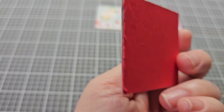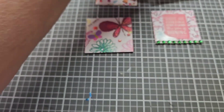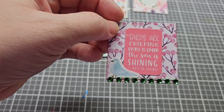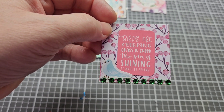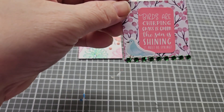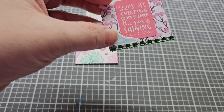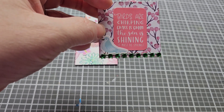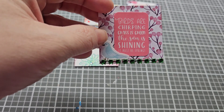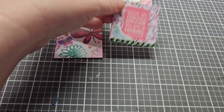That's the back of this one — I did not decorate the back of that one, but I used the same paper on the back as on the front. On this one I had a sticker that says 'birds are chirping, grass is green, the sun is shining, it must be spring,' and then I put a bird here and some green bling on the bottom acting like grass, since green is mentioned in the sticker.